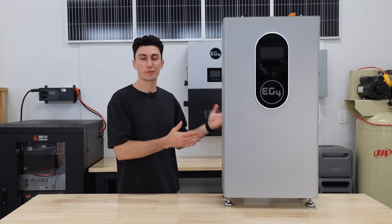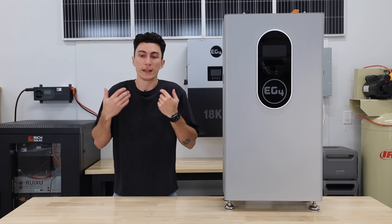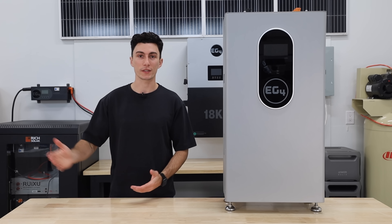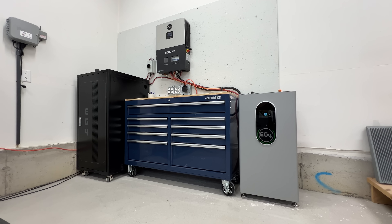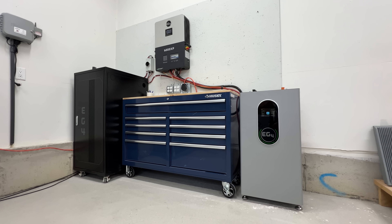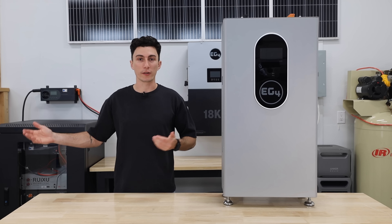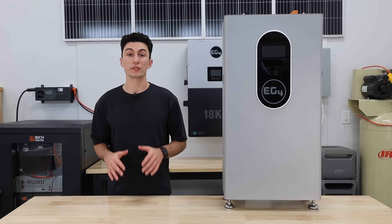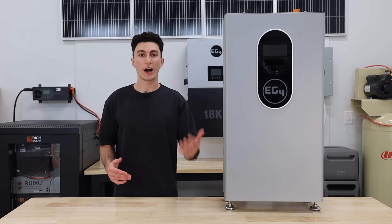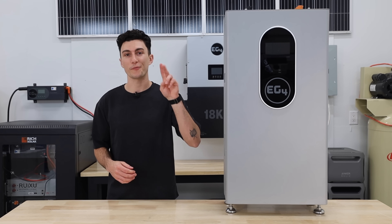At the end of the day we were just as impressed with this one as we were with the outdoor version. In our opinion, if you need a battery and you're not going to put it outside, this thing is a beast — and it's also a better-looking, easier-to-use battery, so we'd lean towards grabbing one of these. Either way, indoor or outdoor, you can't really go wrong. We have links and discount codes in the description below if you're in the market. That's all we got — catch you next time, thank you so much for watching, peace out and stay charged.